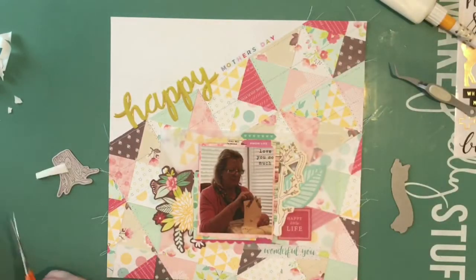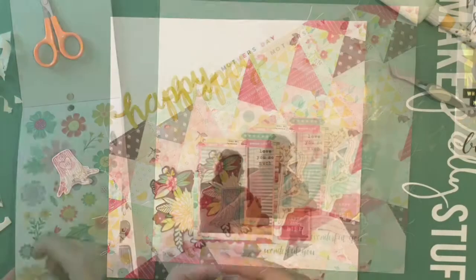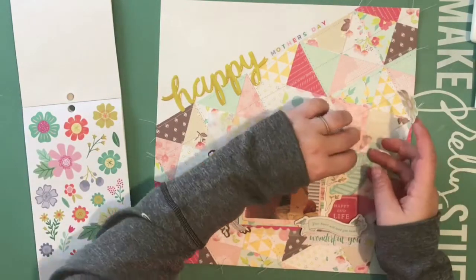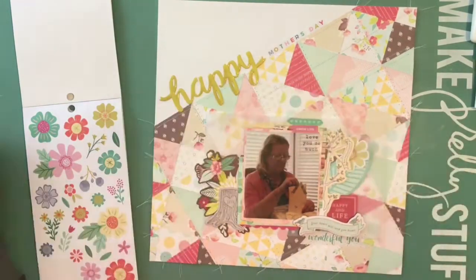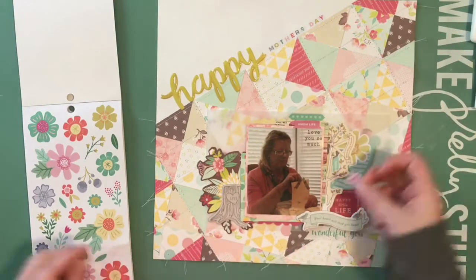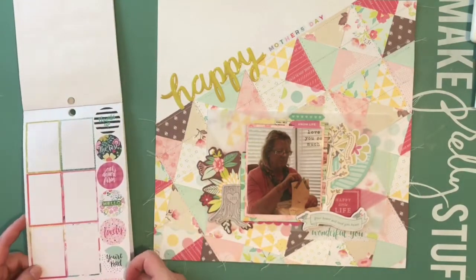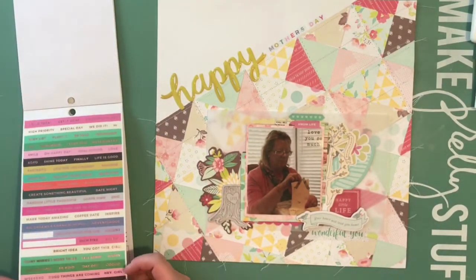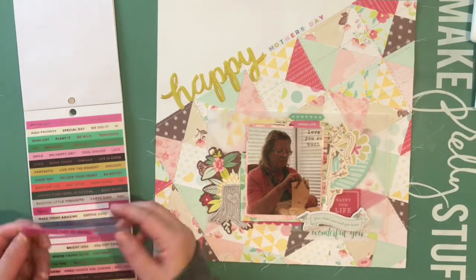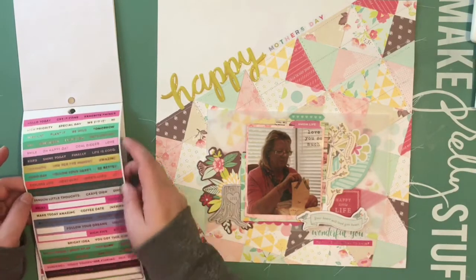I'm using my tweezers to place those tiny, tiny stickers. Then I'm adding some foam to part of the sticker on the bottom right. These are the flowers from the sticker book — I add four or five of them around the photo, just tucking them in underneath. I know there's so much going on in the background, but the flowers matched and they seemed to complete the layout. I had that big cluster on the bottom left of the photo from the Fifth and Frolic collection.